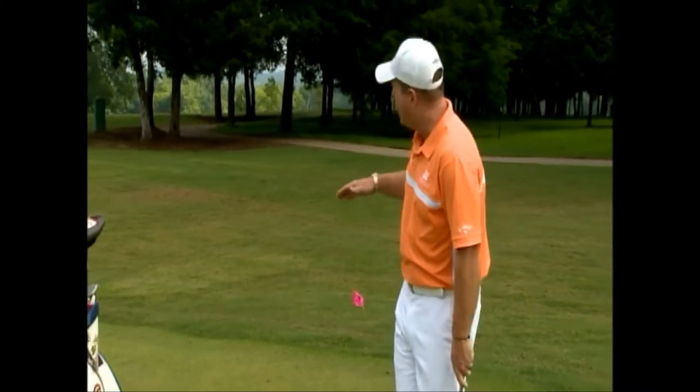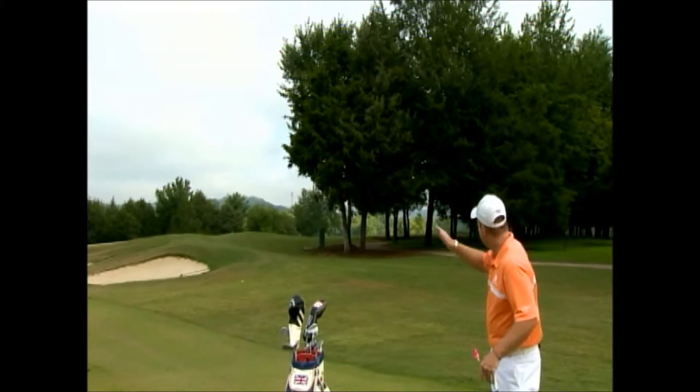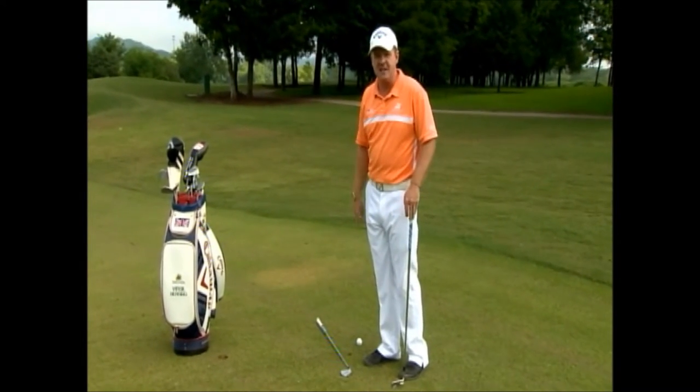It is important when we're playing these shots that we try to take the trees out of play. I'm going to aim left of the trees and make my ball curve like an F-14 toward the target line onto the green for a chance to make a birdie.